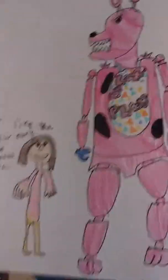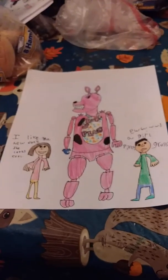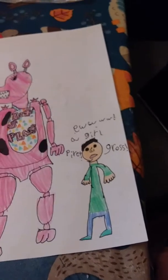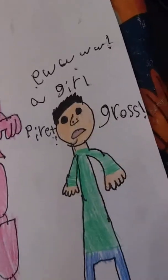Here's the last drawing: 'If Foxy was a girl.' Sorry if you saw it in the last episode, but if you didn't watch the last episode, here it is again. This little girl is saying 'I like the new Foxy, she looks so cool,' and he's saying 'Ew, a girl pirate, gross.' And she has a blue hook.